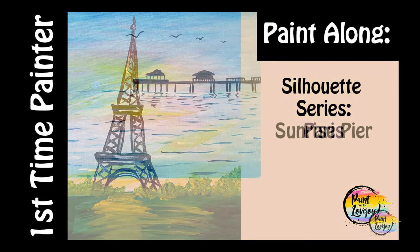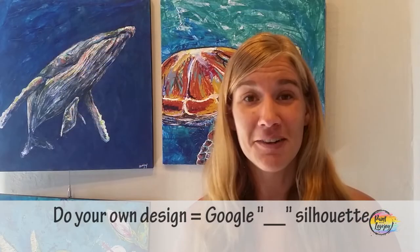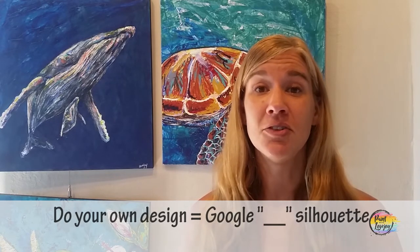If you want to do a different silhouette design, just Google the subject matter and silhouette of what you want to do. Feel free to switch it up and make the painting your own. Use this as just kind of a guideline, a step-by-step of what to do.